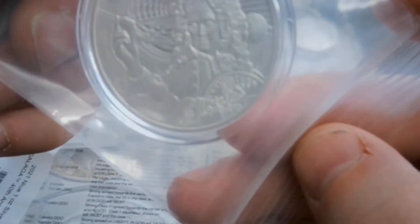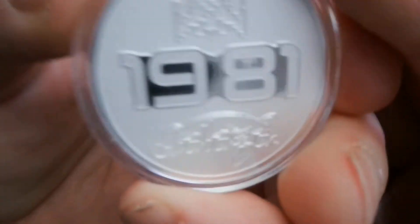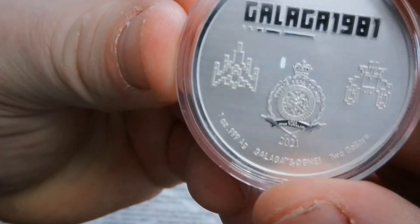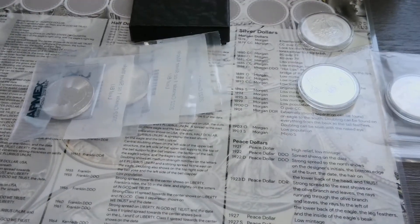I bought two as always — I always buy two. I didn't have the Galaga yet. I already have the Tetris, the Pac-Man, the Mrs. Pac-Man, and the Pac-Man shaped Pac-Man, so I was like, well I guess I gotta get the Galaga as well. I'm not big into the colors so I just got the BU — cool design. I only picked up one of those, I wasn't picking up two.